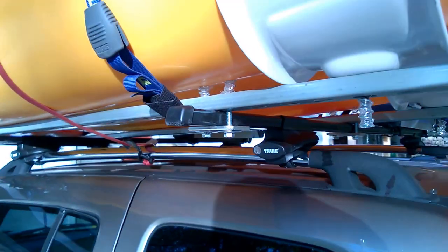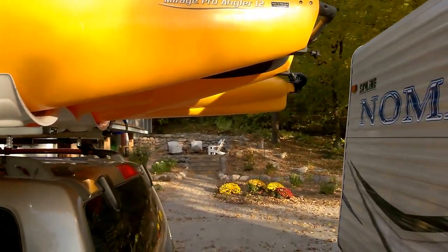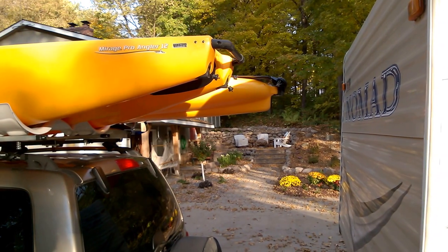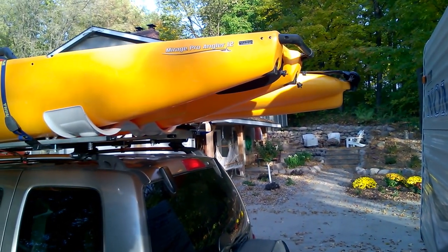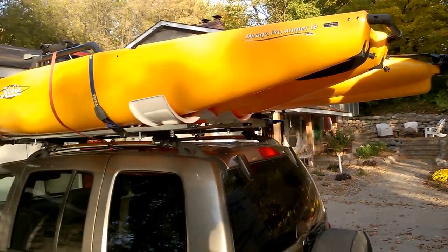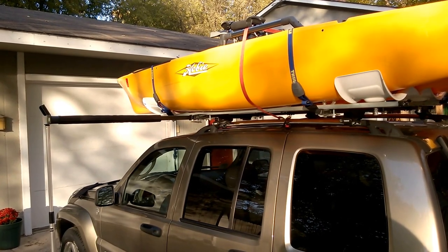Hope it helps. I was trying to figure out a few different ways to be able to carry these boats while pulling a camper, and this worked out pretty slick. I have to push the 13-footer pretty far forward, but the Hullivator really holds it nice and it's working out good. I'll do a lift-down shot so you can see how all that works.